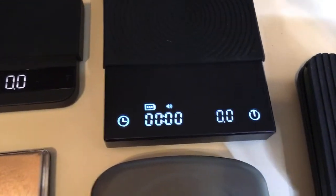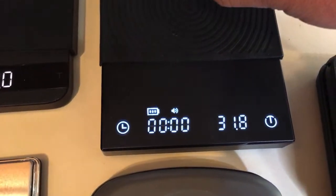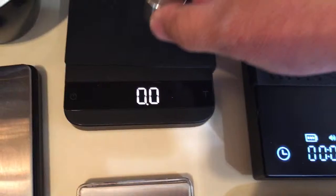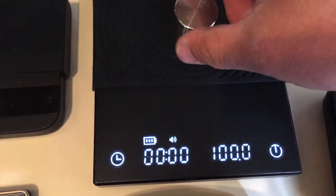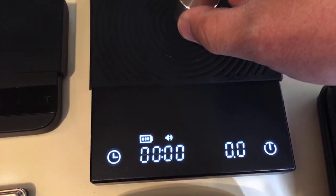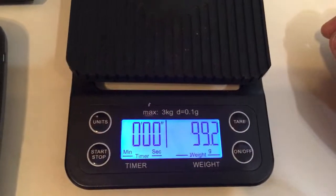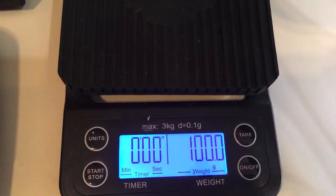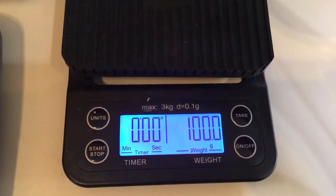Let's look at the Black Mirror — response time and accuracy. It reads 100.1 grams, not too bad. But you can see there's a slight delay there, not as fast as Akaya. Another Amazon scale also has a slight delay. I know we're talking about split seconds here, but it is noticeable.